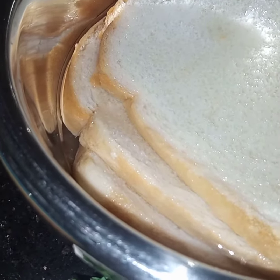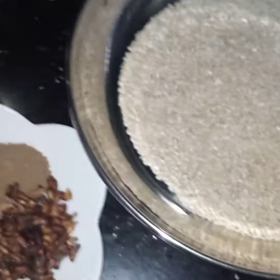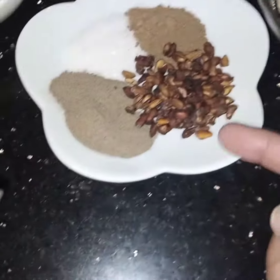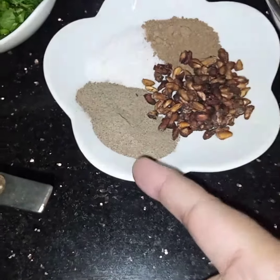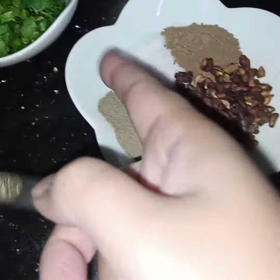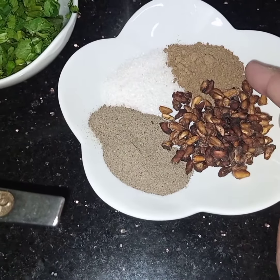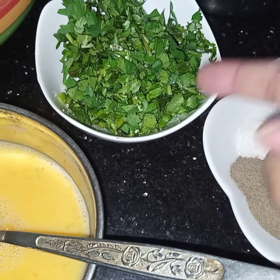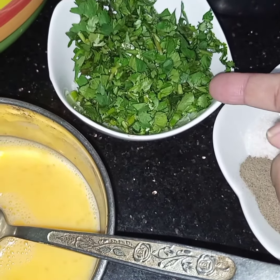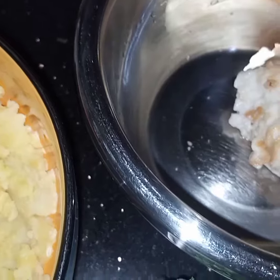Sesame seeds as required, one teaspoon of pomegranate seeds, one teaspoon of black pepper, salt to taste, and one teaspoon of mango powder. Two tablespoons of coriander leaves and one tablespoon of mint leaves — they are mixed. And one egg.